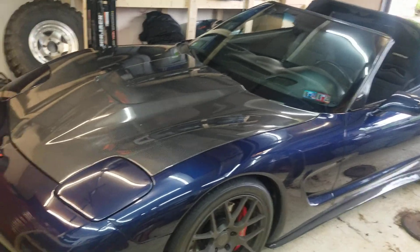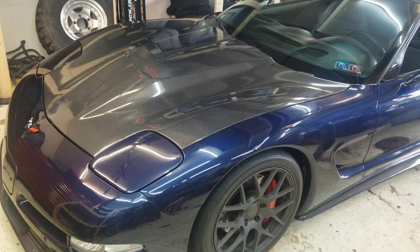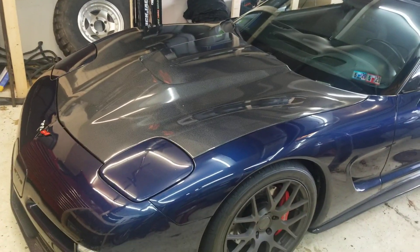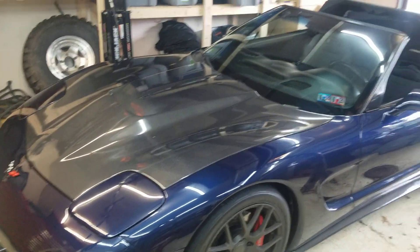I don't need anything crazy. It should be like 415-420 to the wheels with these heads. That's optimistic depending on the dyno. Most guys are saying like 410 or so. We'll see.